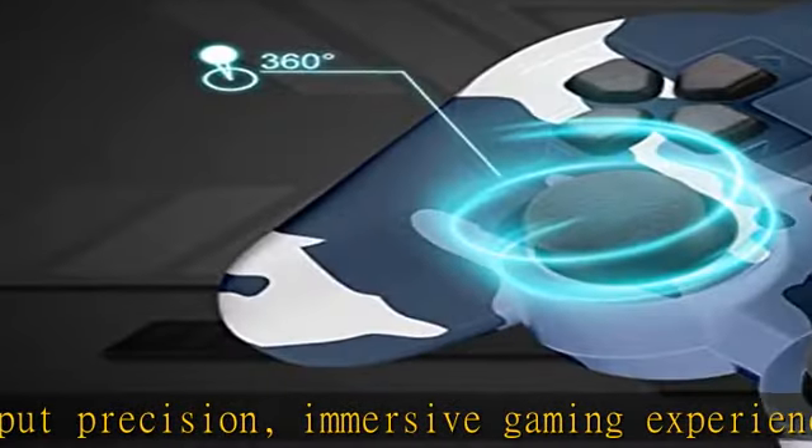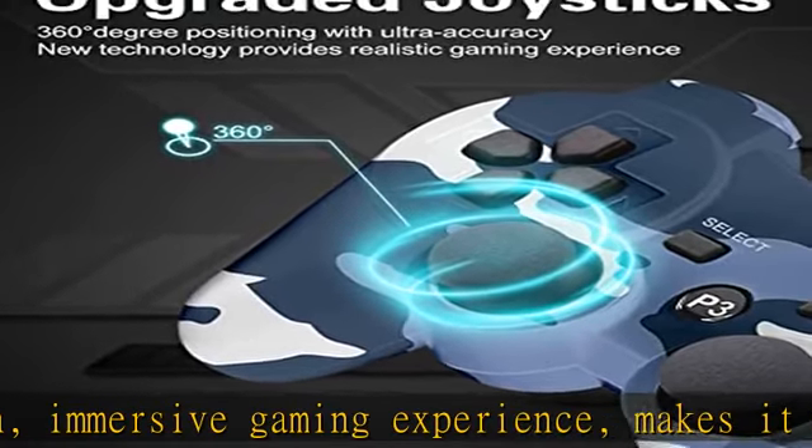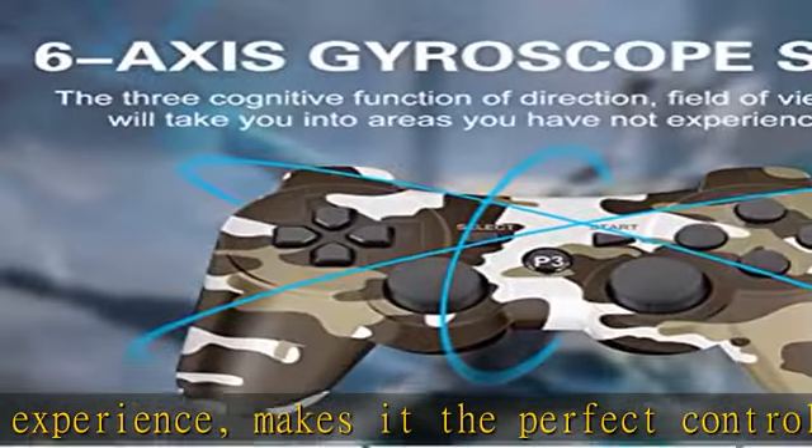If there is any quality problem with your PS3 controller, please feel free to contact us and we will provide you with a satisfactory solution.